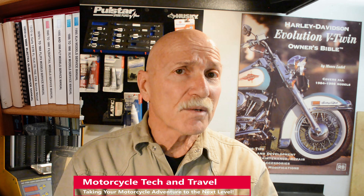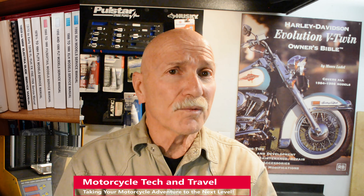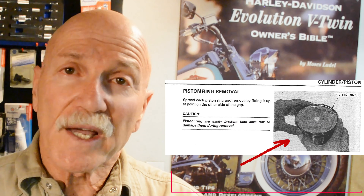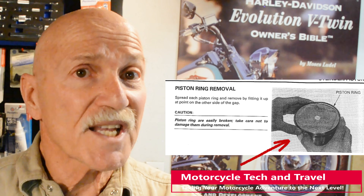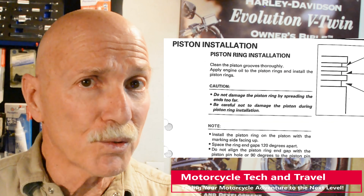There is a manual for each automobile, truck, or motorcycle I have serviced, owned, or written about. I go by the book. When it comes to motorcycle engine assembly, manufacturer's guidelines vary. This includes how to remove piston rings, install rings, and compress rings during installation. Using the factory manual for this XR650R, Honda suggests hand expanding the thin piston rings without the use of a ring expander tool.